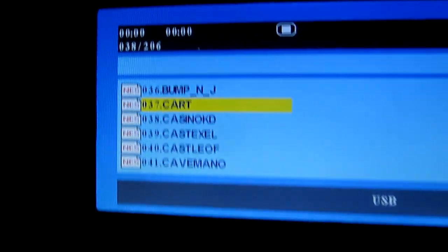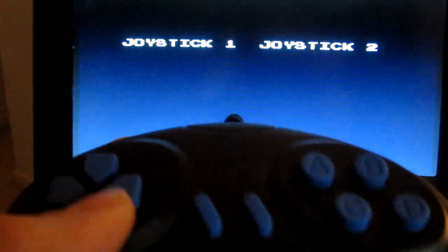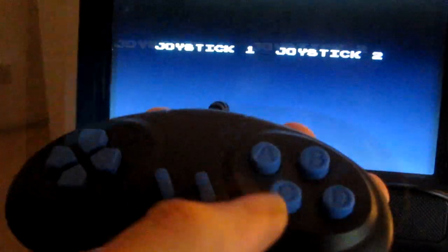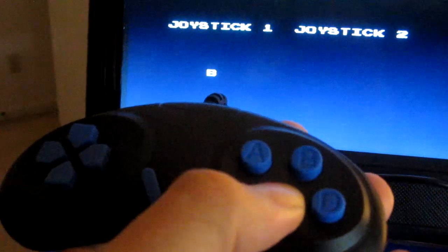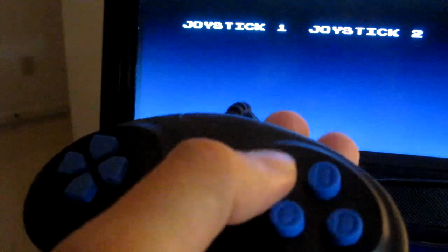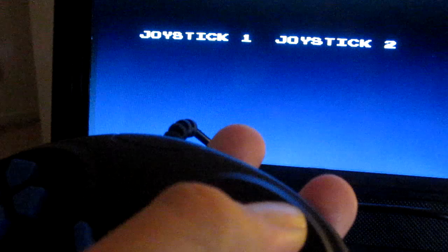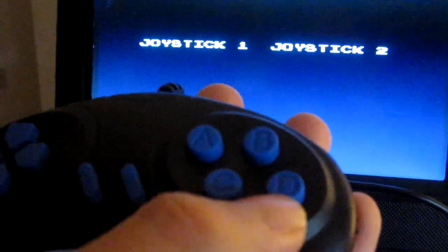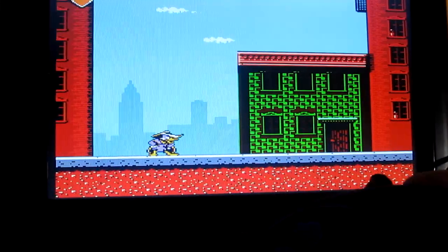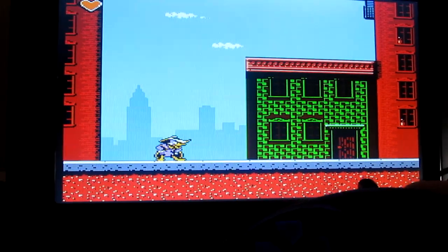The Nintendo game called Cart is actually a test program that will let you test the buttons on the joystick — this is how I learned what these buttons do. That's the B button, that's the A button, and these top buttons are turbo buttons where you press it and it keeps flashing. To play normally you use the bottom buttons; if you press the turbo button it does little tiny jumps, but if you hit the bottom button it jumps properly.